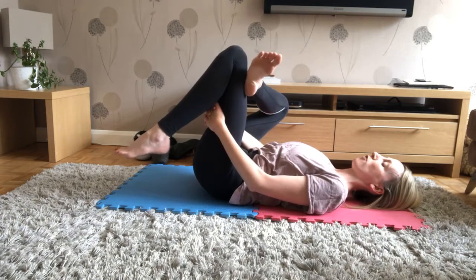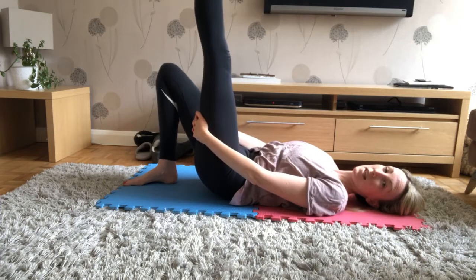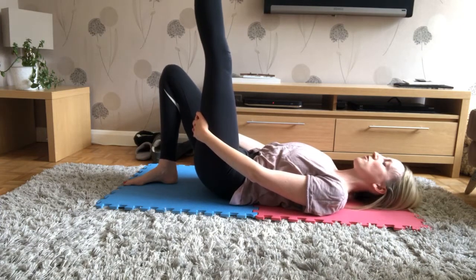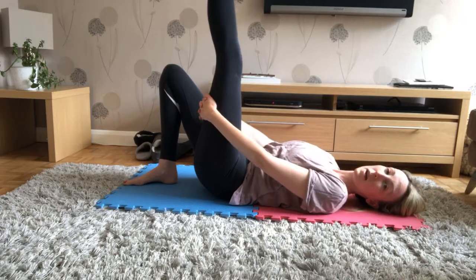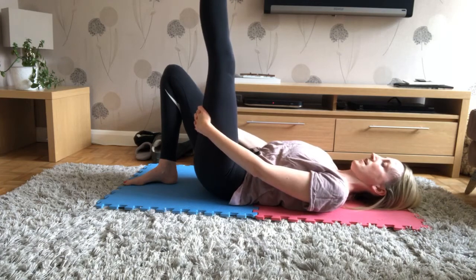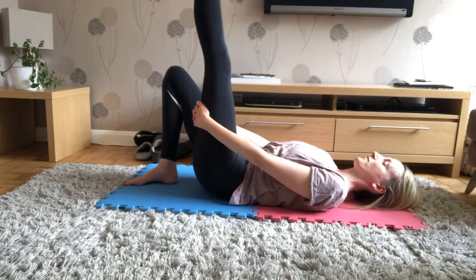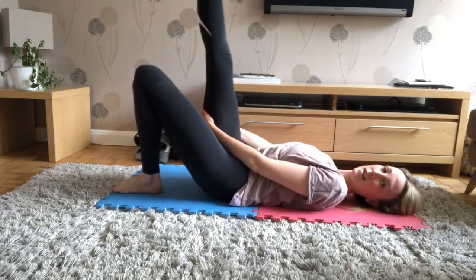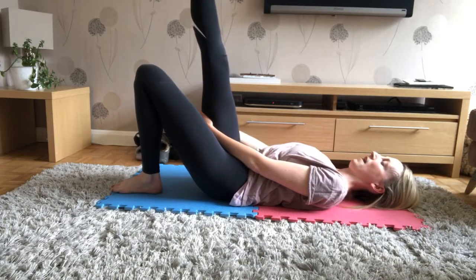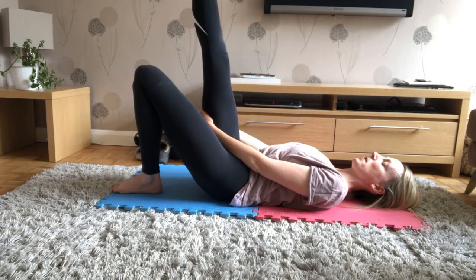Good, well done. Keep hold of that right thigh, move your left leg out of the way and pop the foot on the floor — stretch that right leg up to the ceiling, foot flexed, holding the back of the thigh (please don't hold around the back of your knee). Get that hamstring stretch all the way down the back of the leg. Then relax and change — left leg up to the ceiling, flex that foot as hard as you can. You'll notice the difference: as soon as you flex, the stretch down the back of the leg will increase. Good, and relax.